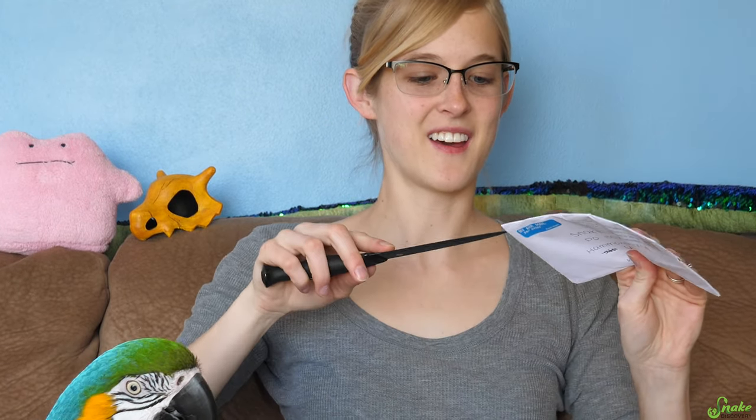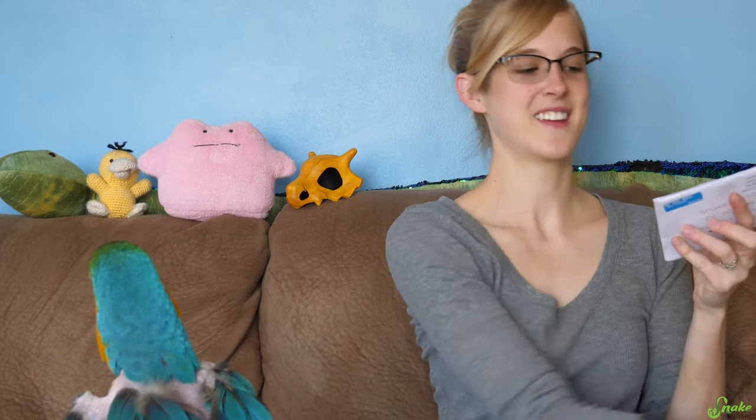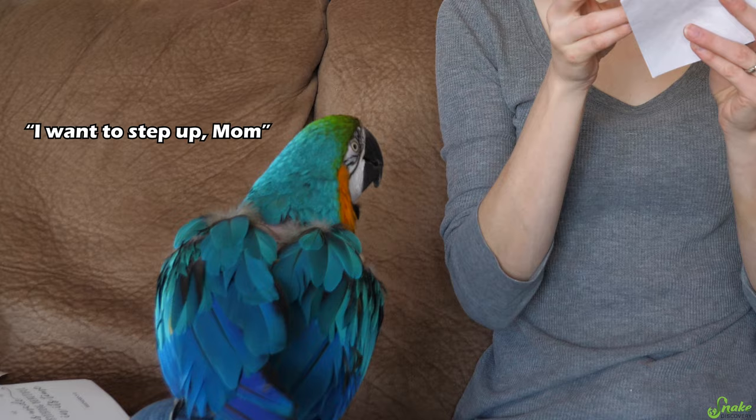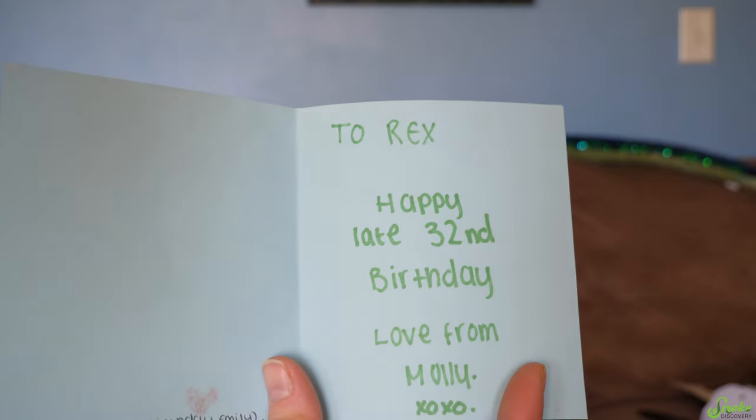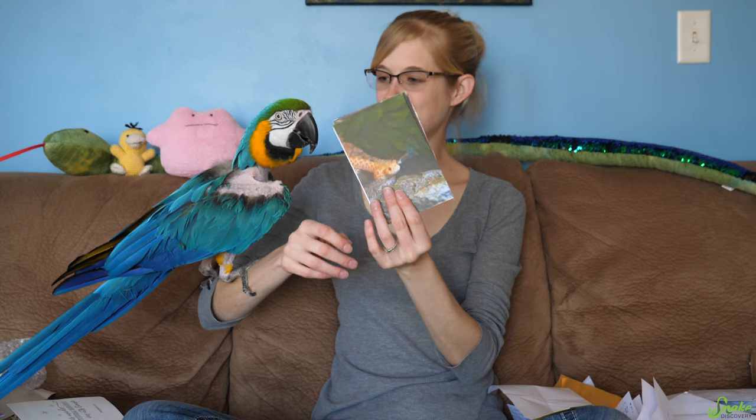Royal Mail — this is from across the pond. Apparently I need to get a Snake Discovery letter opener. It's a birthday card for Rex with a hog nose on it — that's so cute. Cute pictures, Holly. Now I see what you were talking about in the previous one.